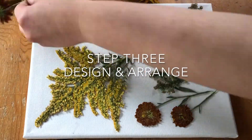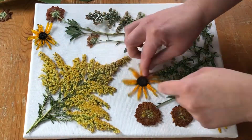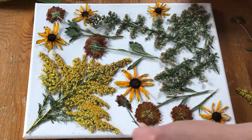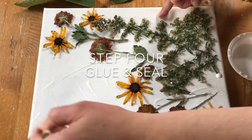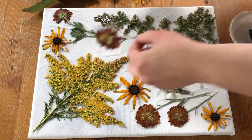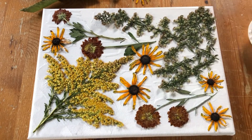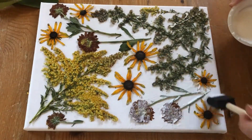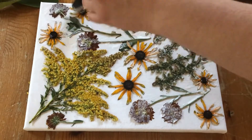Repeat the pressing and drying process until you have pressed and dried all of your flowers and foliage. Then begin to arrange them on your canvas or paper. Once you are satisfied with your design, remove the flowers and foliage and use your Mod Podge to glue them into place.